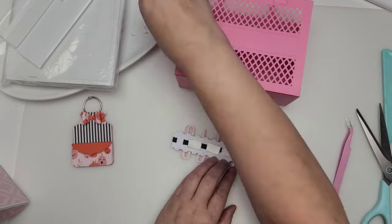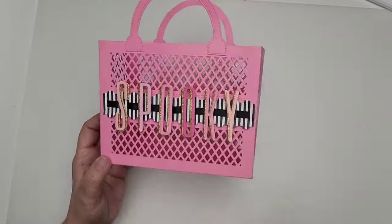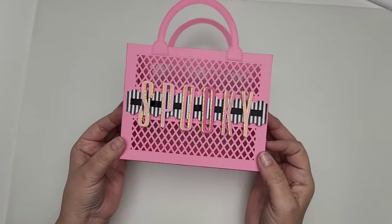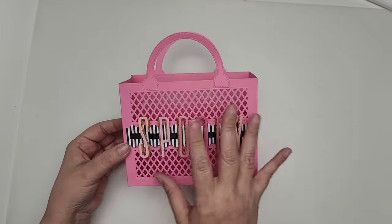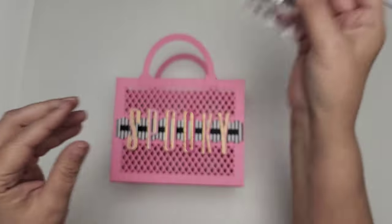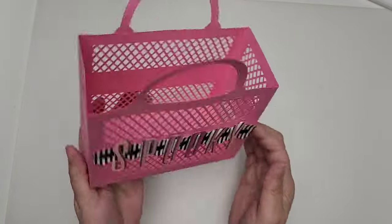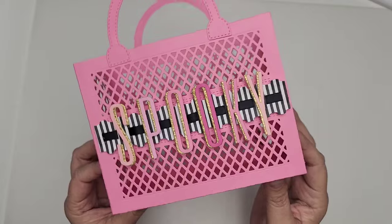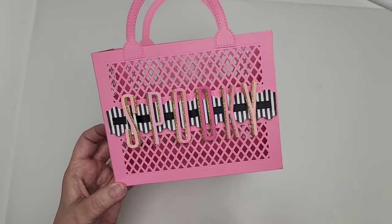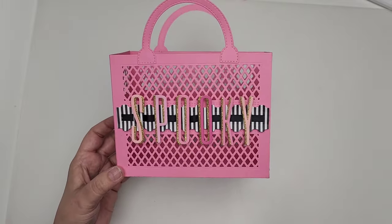Look at this cutie patootie — isn't that adorable? We just need to spice her up with a little spooky charm, maybe one of these little spooky charms, and embellish her a little bit. I just wanted to share with you how easy it is to put this together. I think she is adorable. All of this will be linked in the description of this video as well as my coupon code. Thank you so much for watching today and I will talk to you soon. Bye for now!